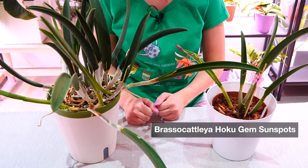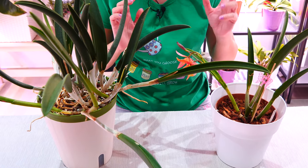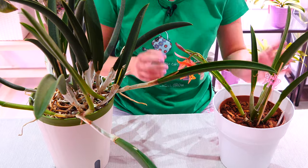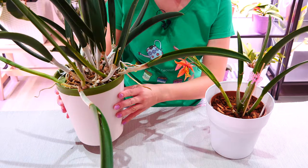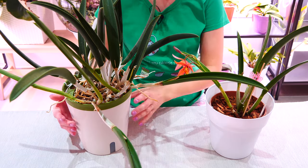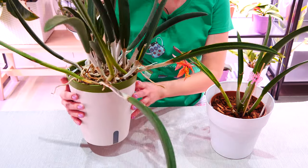Hey guys, it's Danny. One thing Cattleya orchids and other sympodials do is they tend to grow sometimes at a very awkward angle, especially if you grow them in front of a window — not with light from above like from a grow light. The new growths will sometimes try to grow towards the window, towards the light source.